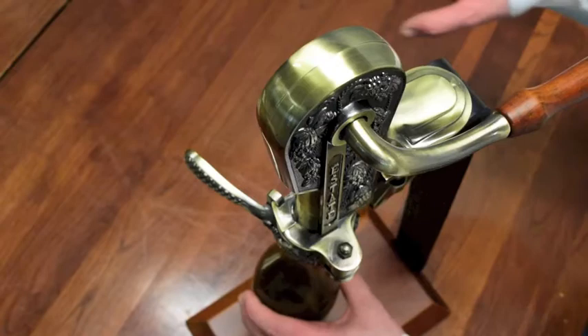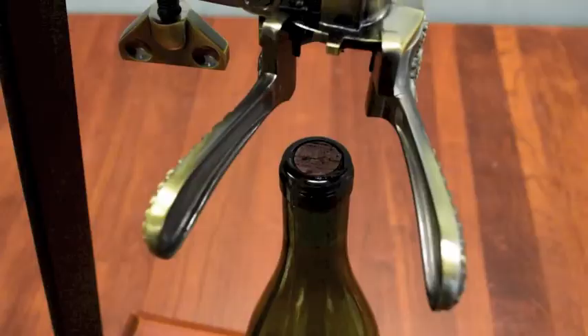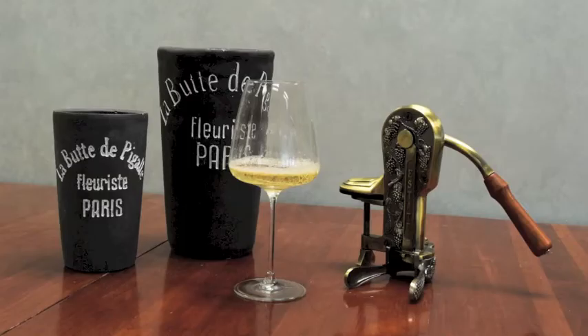Hold the bottle with one hand, then release the flange clamp to remove your bottle. After opening, pull the handle all the way back to drop the cork off the worm, or to replace the cork, re-clamp the bottle and pull the handle all the way back up.